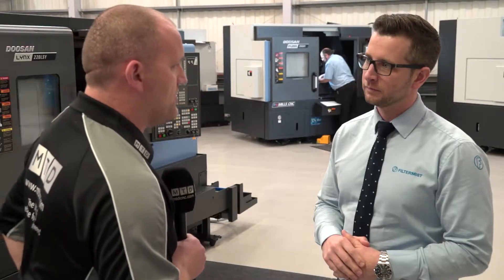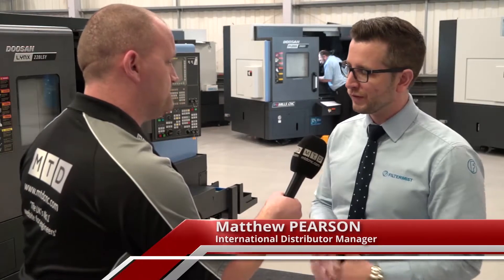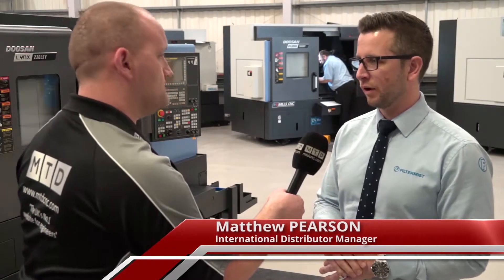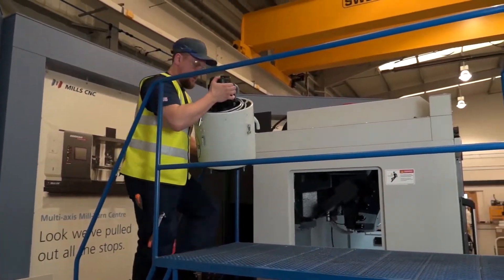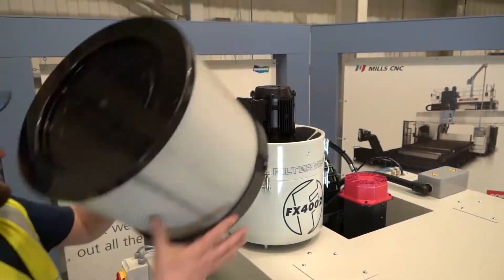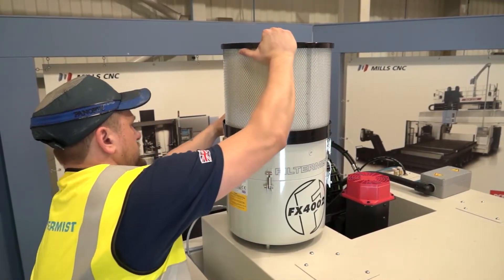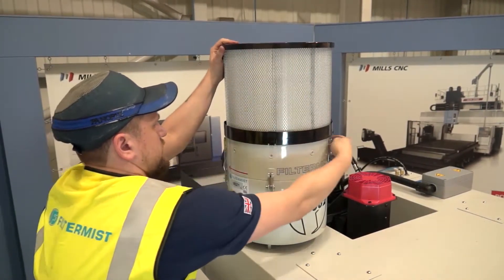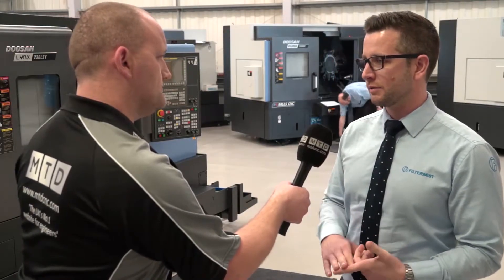The reason you need to monitor the filter mist unit is to maintain the level of extraction within that system. We've partnered with Mills on a service agreement, so at our point of sale they tell their customers they need to service their filter mist units on a regular basis. We suggest to our customers they need to be serviced every thousand or every two thousand hours.